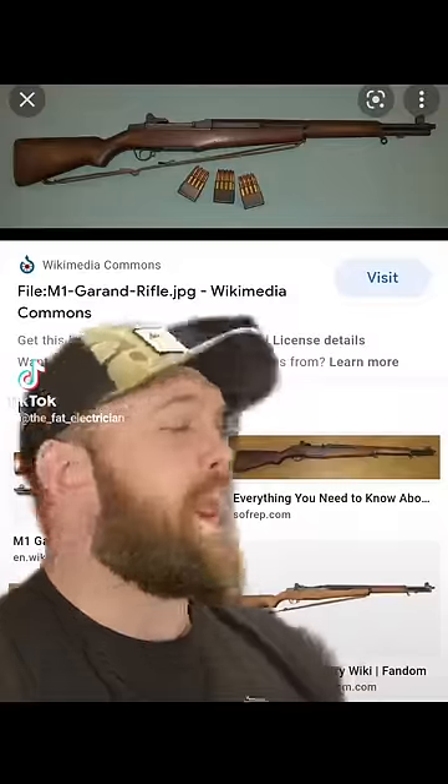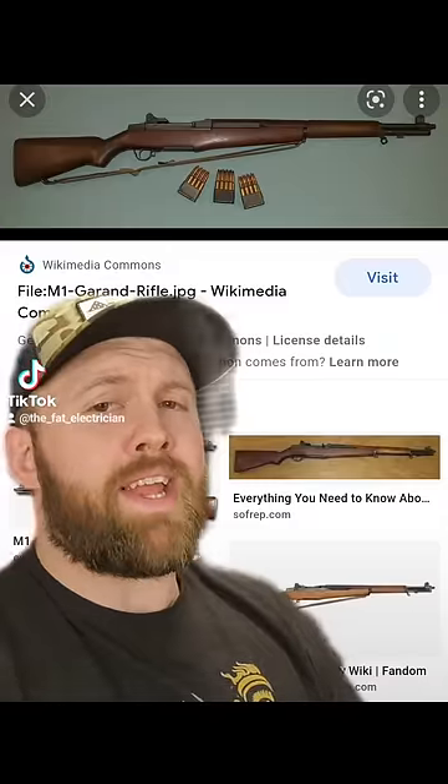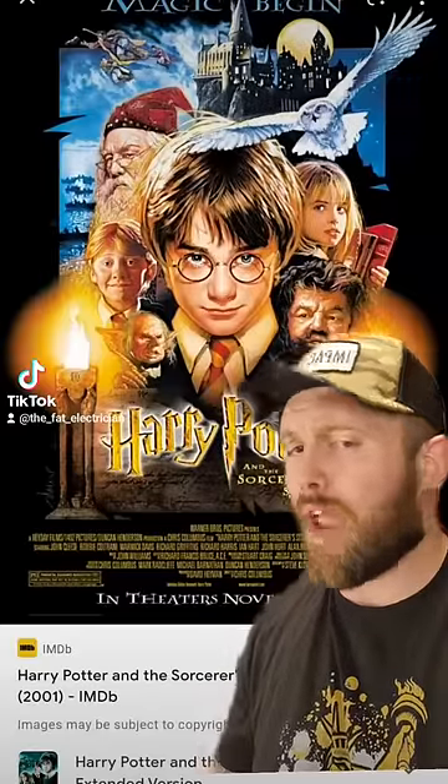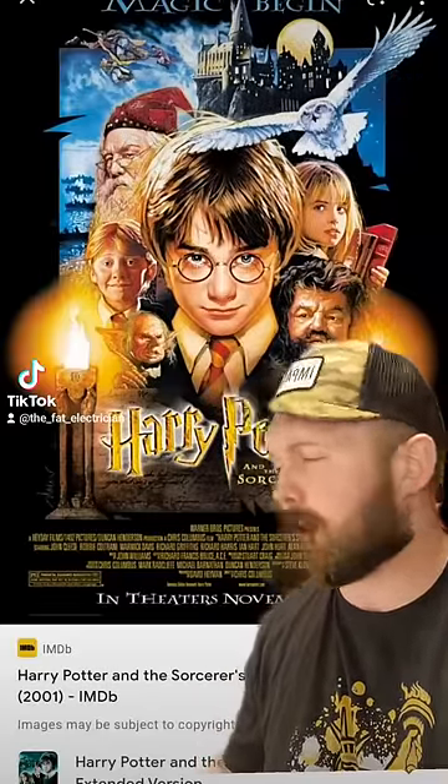Today we're talking about the M1 Garand. Made out of black walnut wood and chambered in .30-06, this thing is basically the Elder Gat. If you think Harry Potter shaking a stick at you sounds scary, you should see what Grandpa was doing with this thing in the 40s.